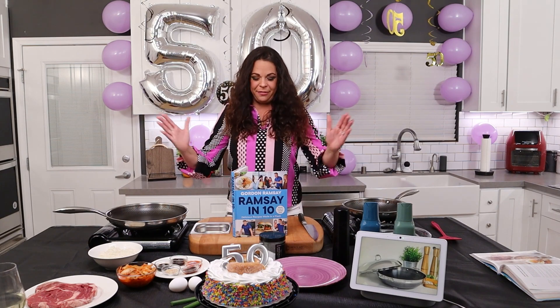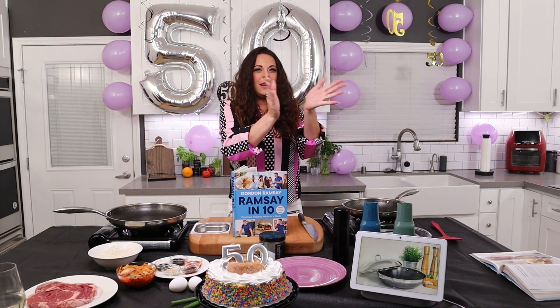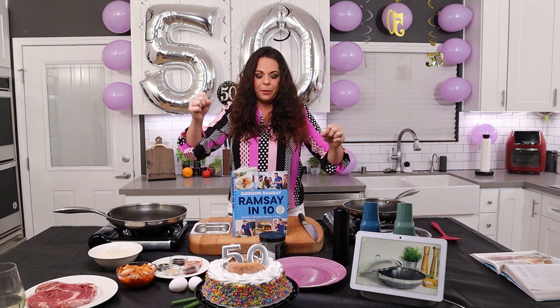Can you believe it, y'all? We made it to 50. Everybody, come on. Woo-hoo! For everyone. I couldn't have done it without you guys.